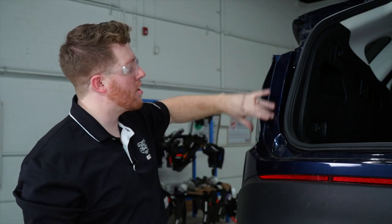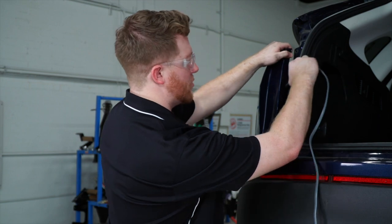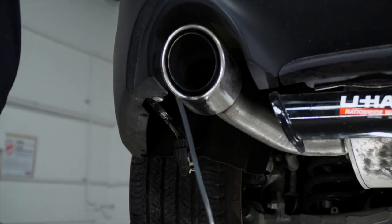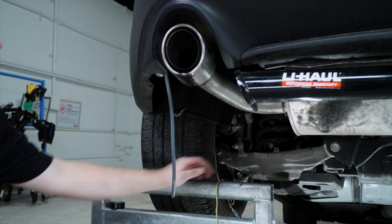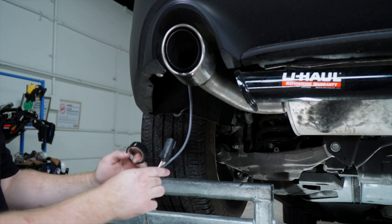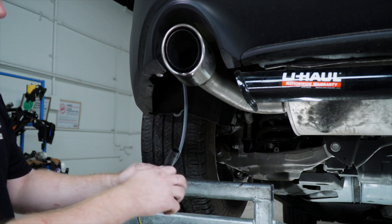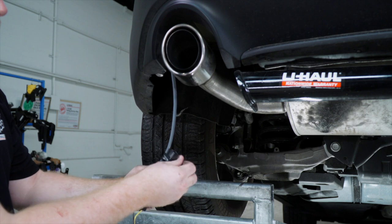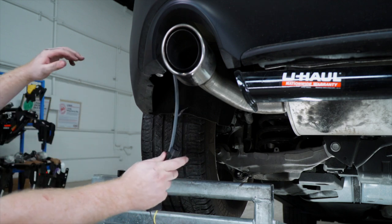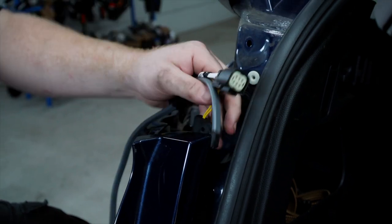Now we're gonna bring our wiring up through the fascia. We'll use an extra wire to help pull it through — just feed it down and it'll drop right down as it follows the tail light harness wires. We'll take our T-connector with the yellow and brown wire, tape it to this wire, and then pull it from up top through the opening.